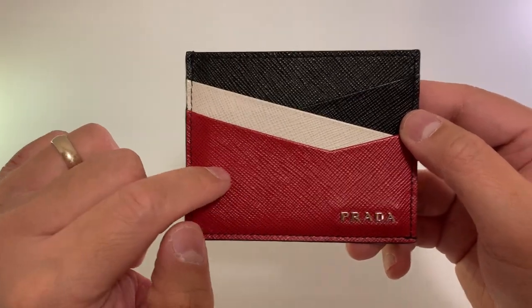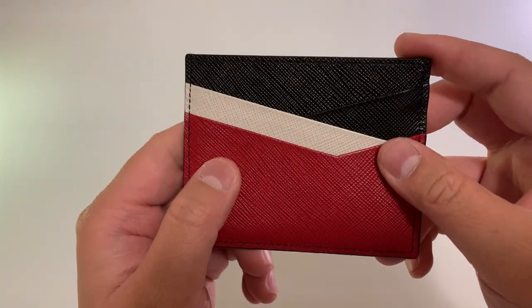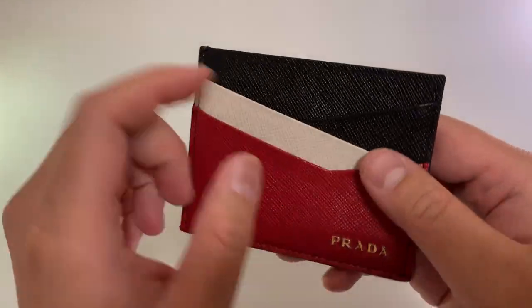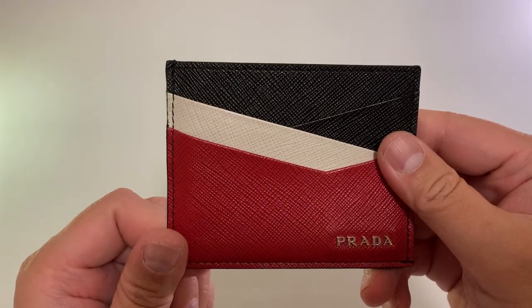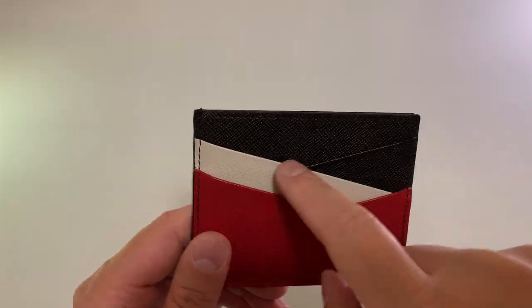Costs $260. Comes in blue — so instead of the red, it will be blue. The reason I picked out this card for my first review is because I like the unique Chevron-ish design on the card slots.